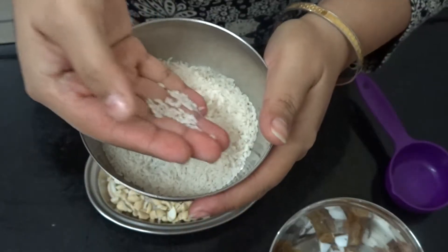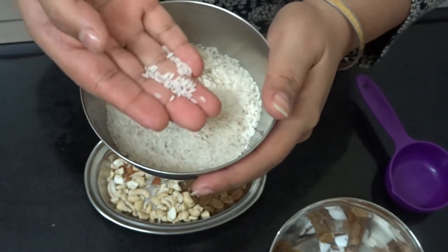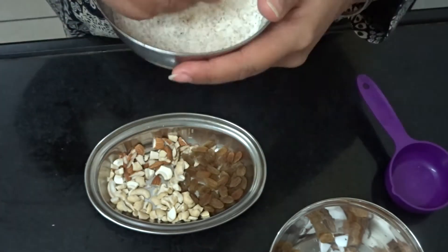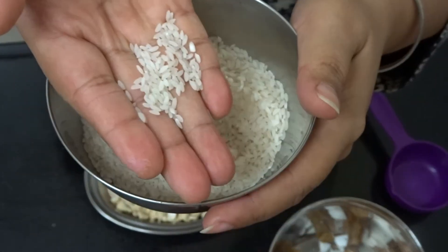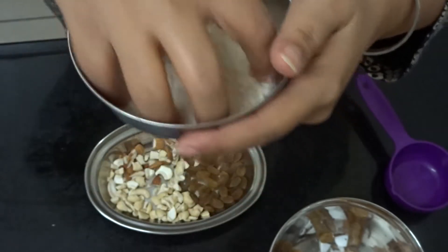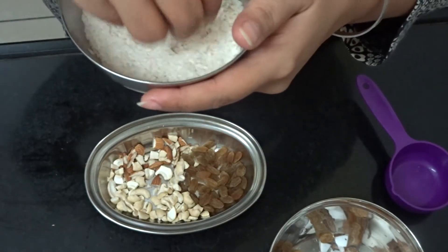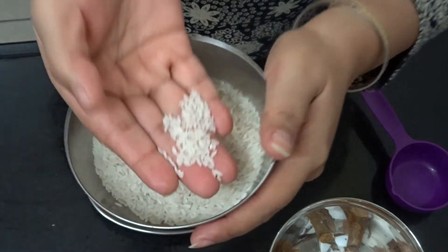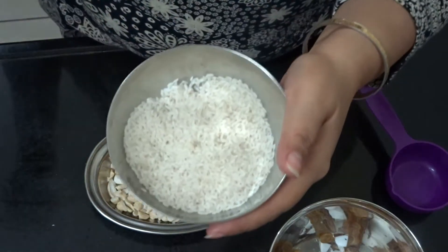I have also bought this chawal. This is from West Bengal — I'm not sure which variety it is here, but this is a gobindobhog rice. It is a very fine grain and it has a natural sweetness. You will get such fine grains in the store.